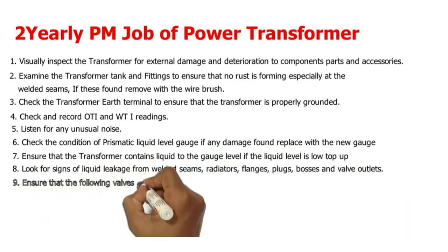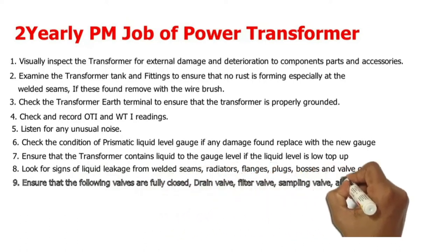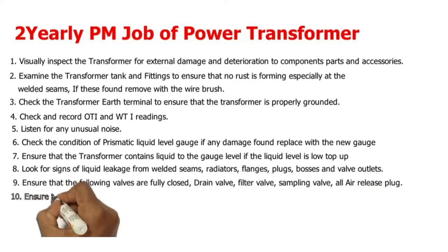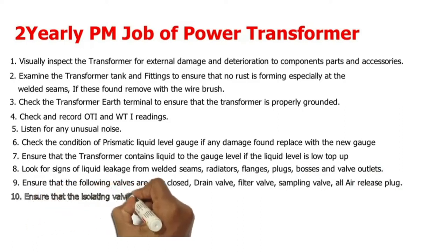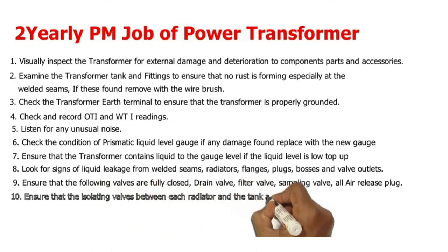8. Look for signs of liquid leakage from welded seams, radiators, flanges, plugs, bosses, and valves. 9. Ensure that the following valves are fully closed: drain valve, filter valve, sampling valve, and all air release plugs. 10. Ensure that the isolating valves between each radiator and the tank are fully open.